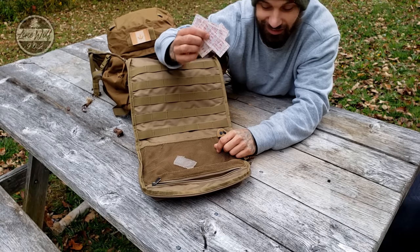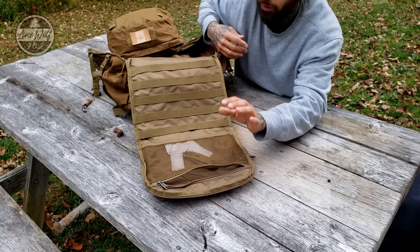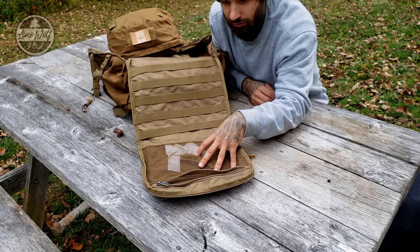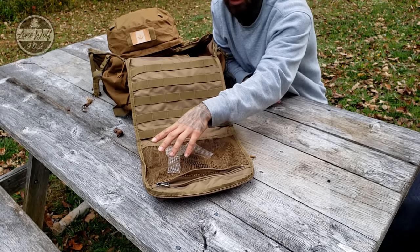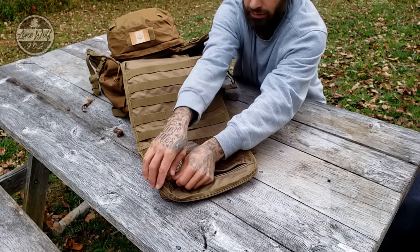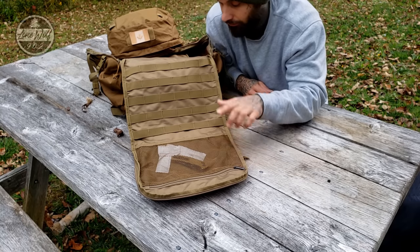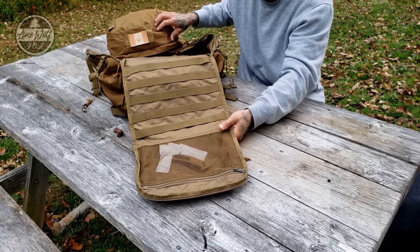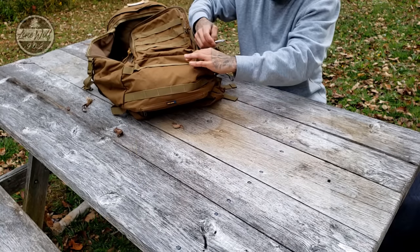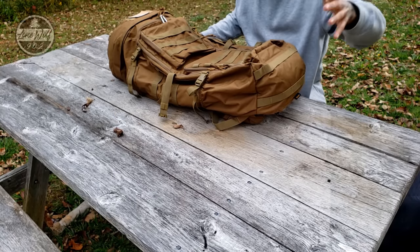There's also a very nice interior pocket. I have band-aids in here because you're always getting cut doing something outdoors. I actually use this area a lot for my electronics while filming — I put my charge cables and battery bank in here and zip it shut to keep everything protected. All these zippers are YKK — very high quality — and it is a very durable bag.